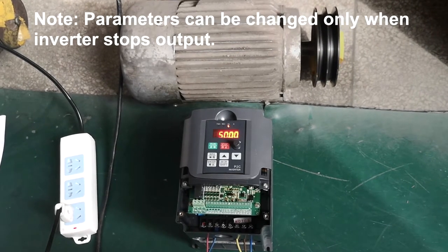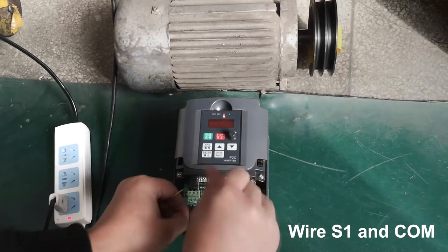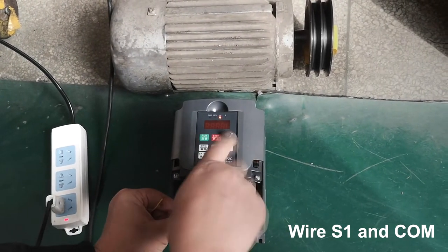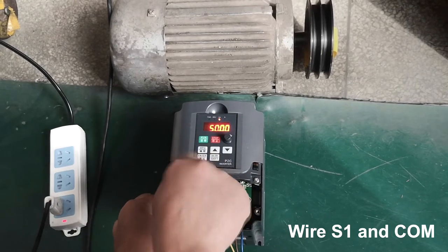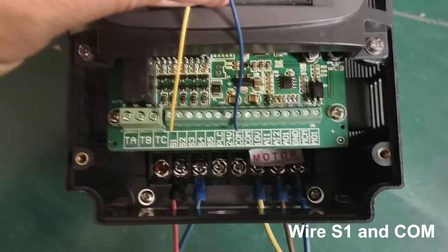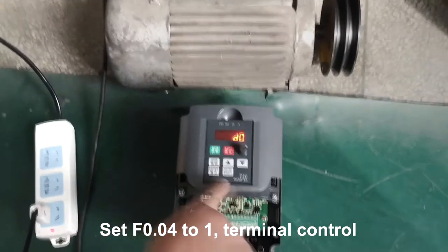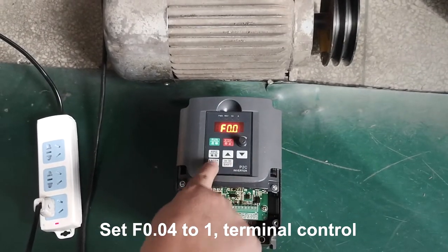Parameters can be changed only when the inverter stops output. Wire COM, and set F0.04 to 21 for terminal control.